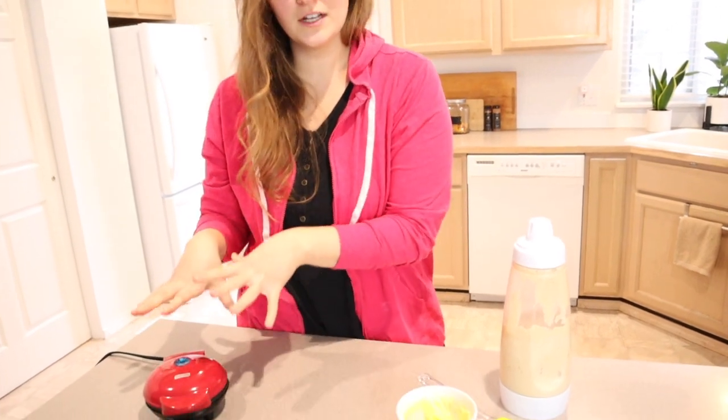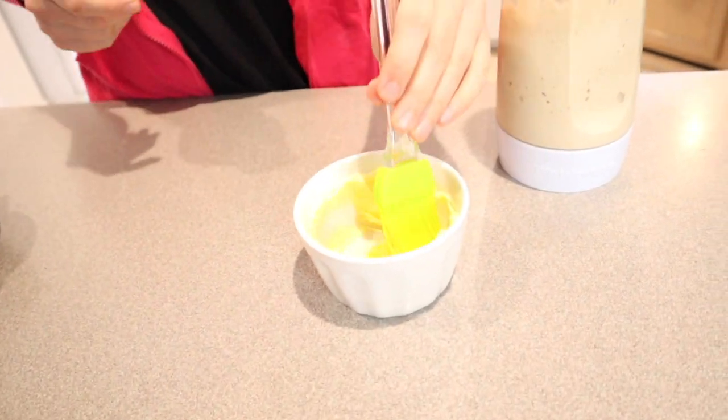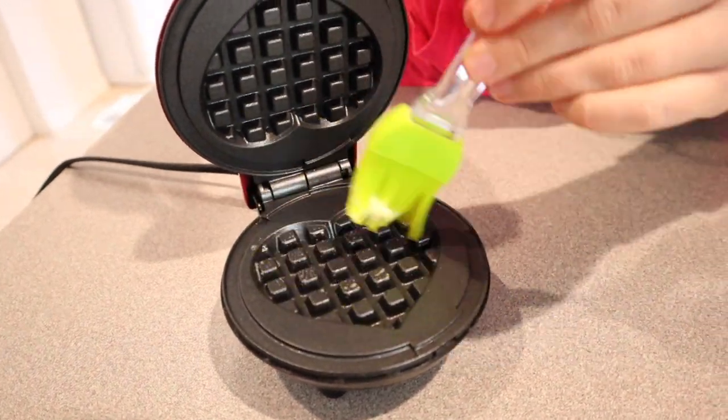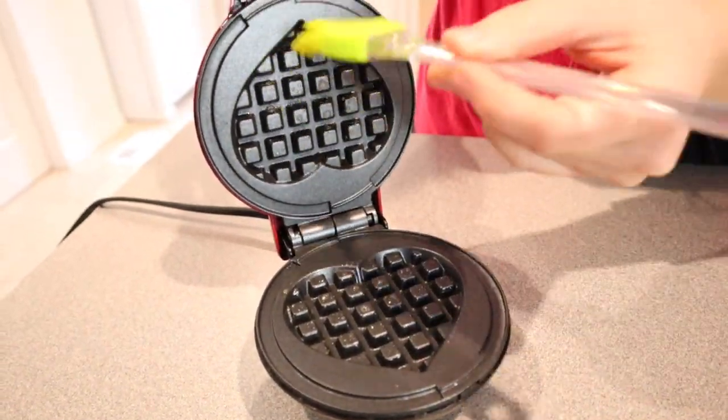Before I get started, I know this is already a non-stick surface, but I really hate when my pancakes stick, so I'm just going to use a little bit of butter. Everybody has their own way they like doing things just to ensure that the waffles come out really easily. I just like to put a tiny bit of butter on here.